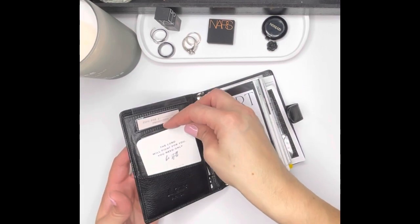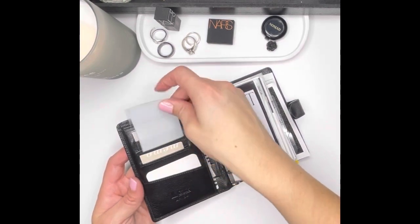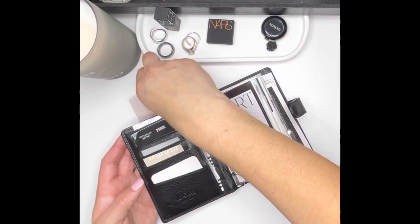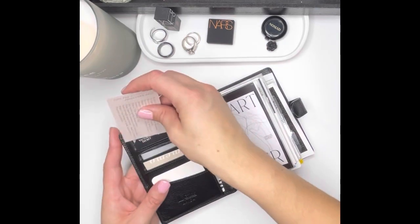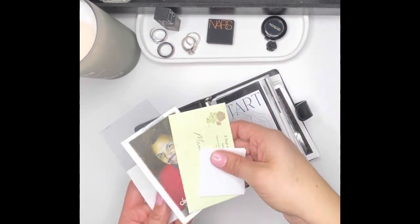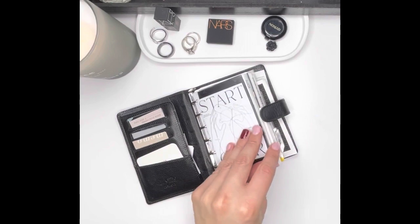Up front I just have basic fillers. This is from Cloth and Paper Company — I cut this out on my Cricut and put transparent sticky notes here. This is from Paper Planner Bliss, it's just tips on how to be productive. I got this as a freebie in one of my orders and I've really enjoyed referencing it. Then up front I just have a couple of reference items — this dashboard up front.